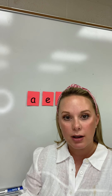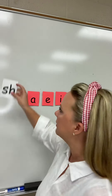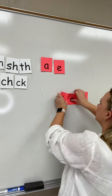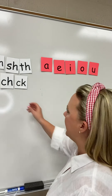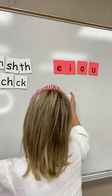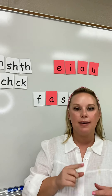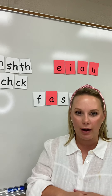Now let's work together to build some words and go over the strategies that we use whenever we come to a word that we do not know how to read. I want you to just watch me first. I'm going to use my strategy of touching and saying each sound that I come to, reading the word slowly, and then reading it fast like a real word.